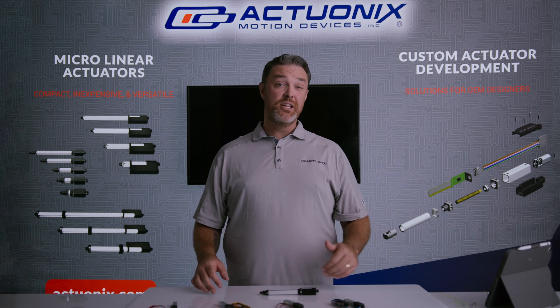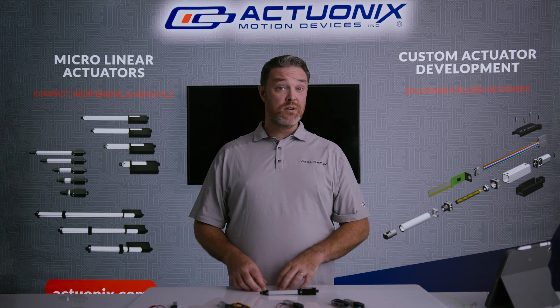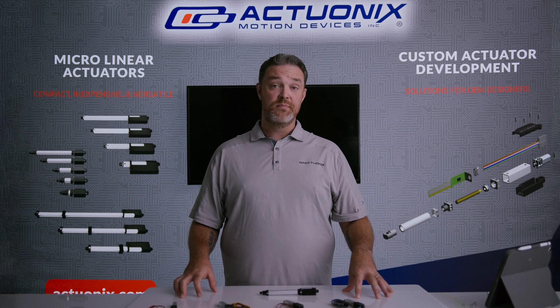Hopefully this video helps you understand a little bit more about our input options and aids you in making a choice that's appropriate for your application. As always, if you need more assistance you can email us at sales@actuonix.com or check out our website at actuonix.com. Thanks for watching.